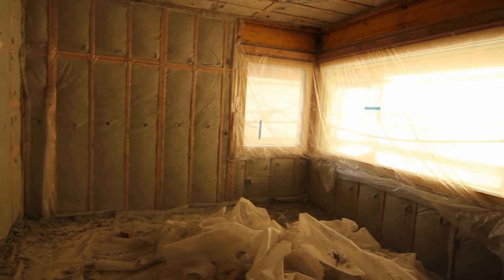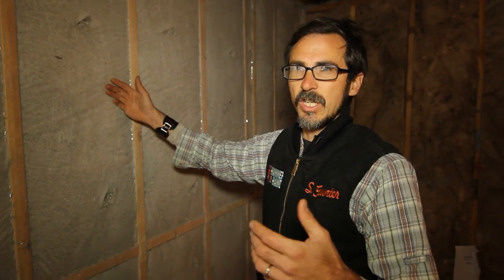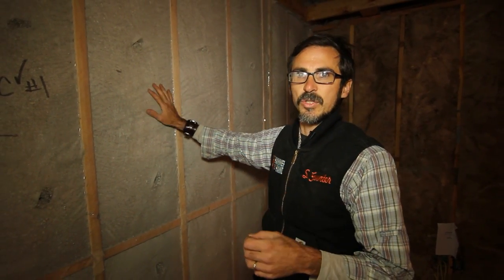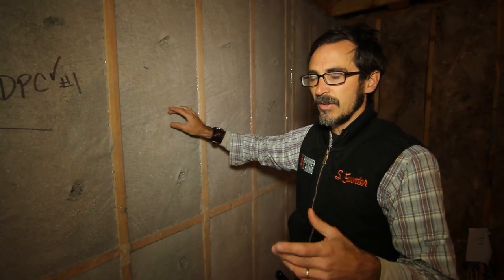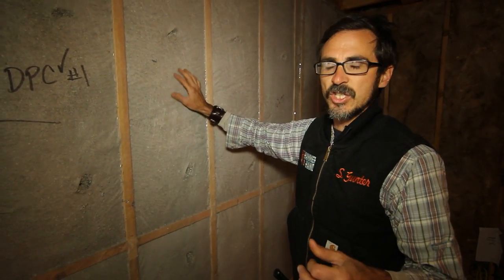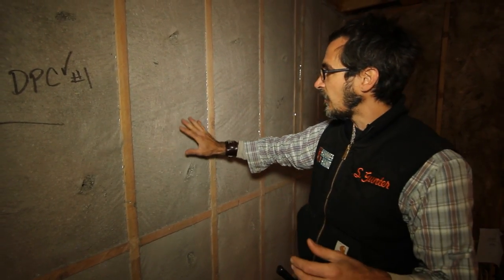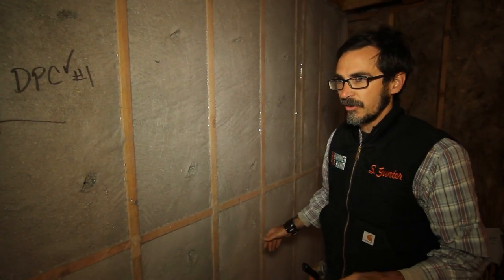What this gives us is R21 — this is a two-by-six wall, so R21 here — and then of course we have our rigid insulation on the outside that gives us roughly R42, that's with our poly-iso on the outside. So the entire wall is like R60-something. That's the gist of it for our high density cellulose.